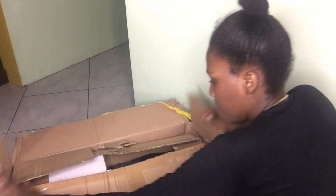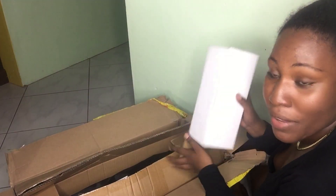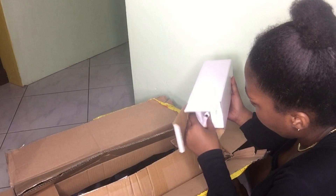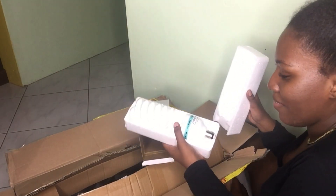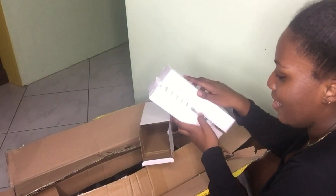It's a box within a box! Let's open these two things first. I'm really hoping they didn't break or anything — not the lights, the bulbs. Let me take my time. I really hope they didn't break. Look at how big it is — one bulb!